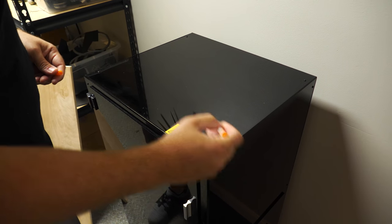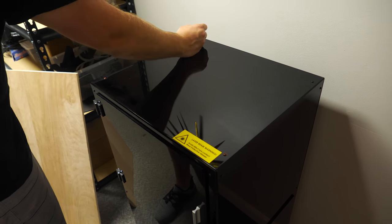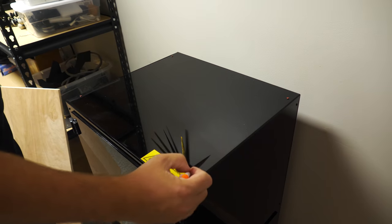We're just going to cover the top of these screws that are sticking out with some chalk, with a little chalk pen. Then we can lay the top piece of wood in place and figure out where we need to drill out some cavities so that the top can sit directly on top of the printer.